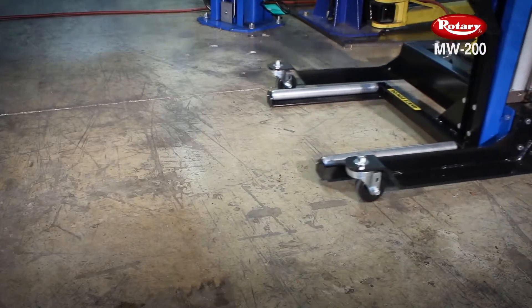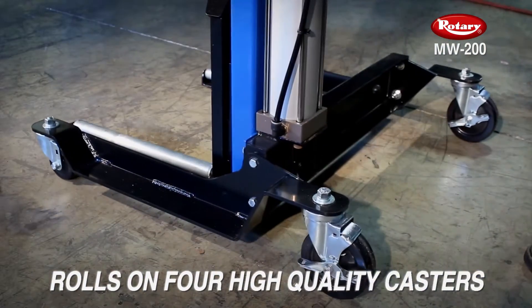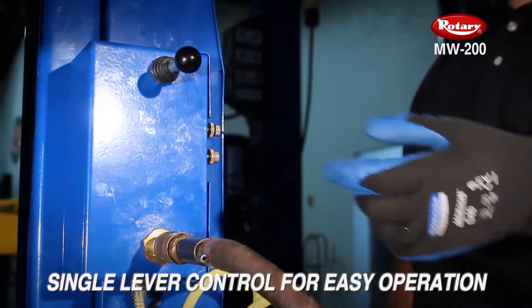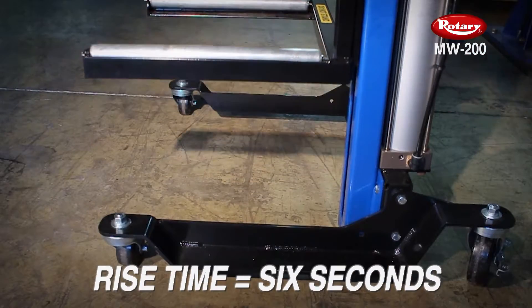The MW200 rolls on four high quality casters for easy maneuverability. Its air operated design can lift up to 200 pounds, has a single effort control for easy operation, and has an impressive rise time of just six seconds.